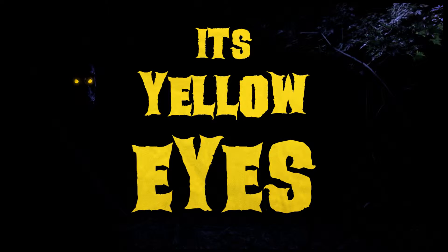Hey, what is up people? Terrell here, and today I wanted to talk about five things I learned while making my short horror film, It's Yellow Eyes. These are five filmmaking tips that I think could also apply to pretty much any type of video, and I wanted to share them. So let's get into it.